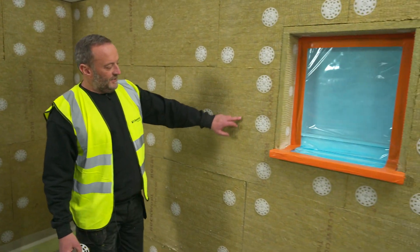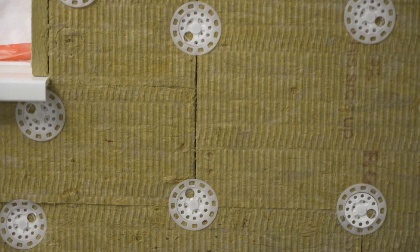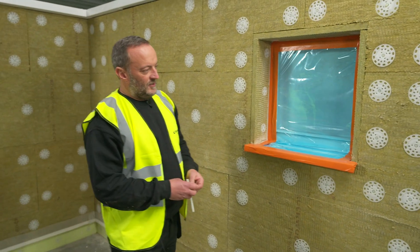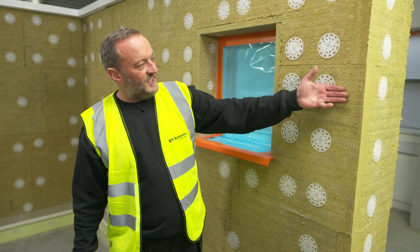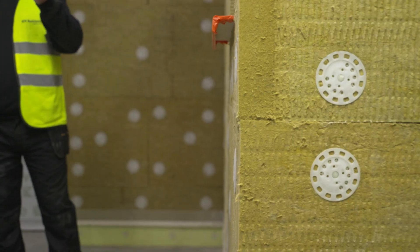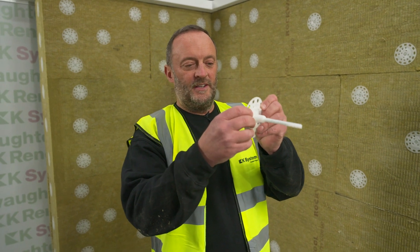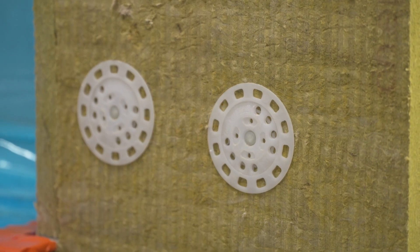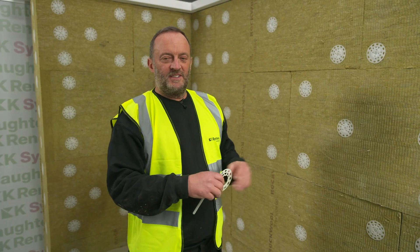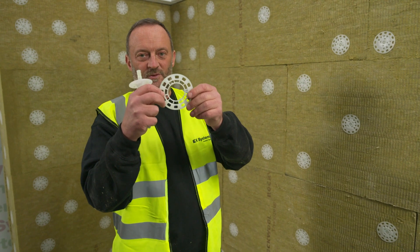Around the windows we have L-shaped sections of board. This gives us additional strength because this is a weak point in the building, and it's also a wind-loaded zone because of the opening and the vortexes on the external corners. In addition to the L-shaped sections, we stagger the boards on the external corners — they're interlocked as we build, because of the wind loading and for additional strength. Here we have an oversized washer and a central fixing. The fixing goes through the washer, a hole is drilled into the wall, and the fixing is anchored into the building. We use an oversized washer because of the mineral wool — the material is very soft and can easily pull over the fixing head.